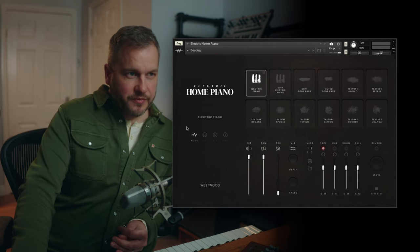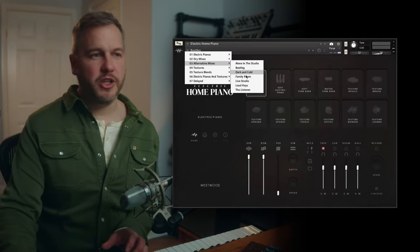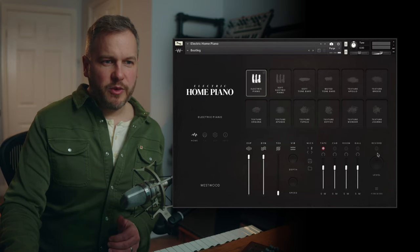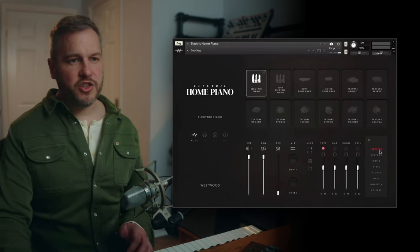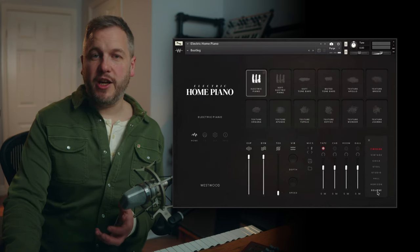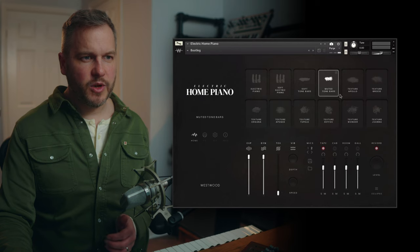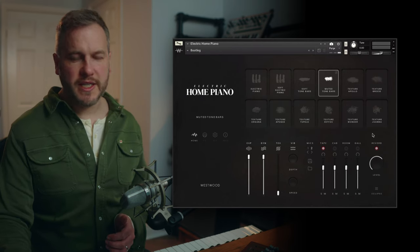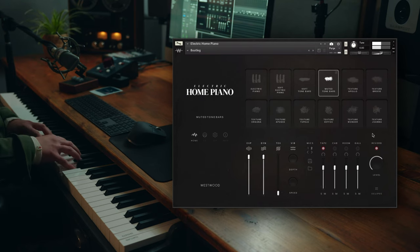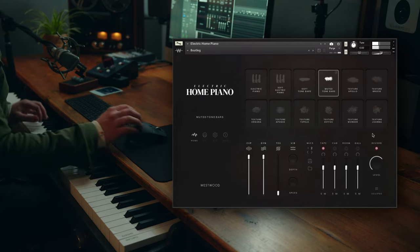There are some alternative mixes made using the different mic positions, so if you're not sure about mic positions, those are there for you. We've also got a few different reverbs recorded and made for this instrument. You've got Fireside, which is like a warm living room sound, all the way up to these massive orchestral 20-second reverbs that take it into a completely different space. If you put one of the muted tone bars sounds through the Eclipse reverb at 20 seconds, it really pulls the sound into a new space without needing to pull up your own plug-in.